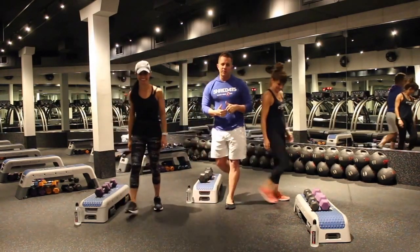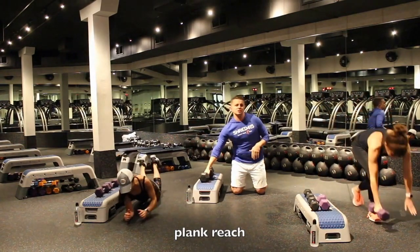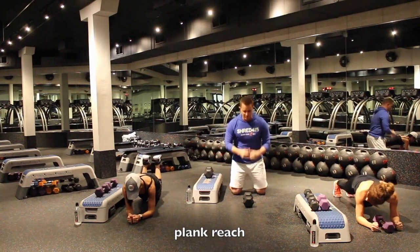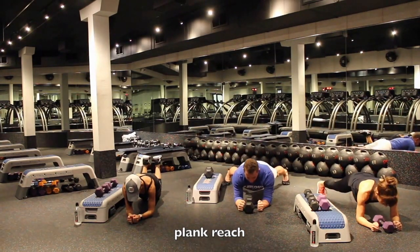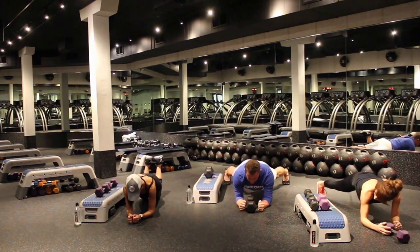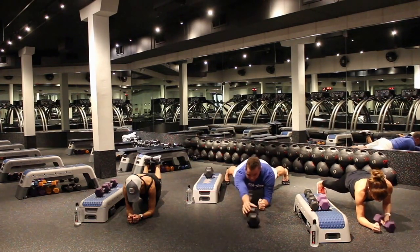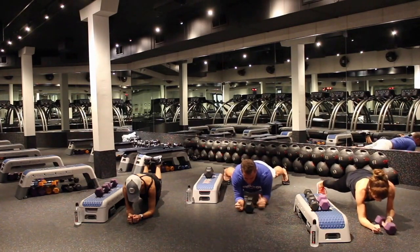We're going to start with a plank with a reach. Go ahead and take it down to your elbows. Bonnie's going to show you any regressions or modifications if you have injuries. I'm going to show you any progressions. You're on your elbows — maintain your spinal alignment and just go ahead and reach one hand forward. Bring it back and keep alternating those hands. The wider you keep your feet, the more stable you're going to be.